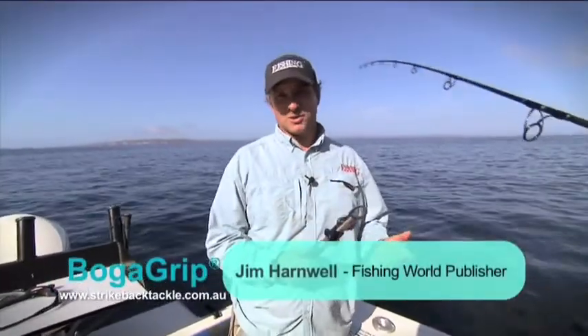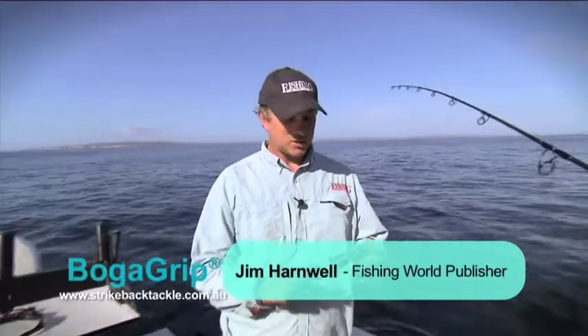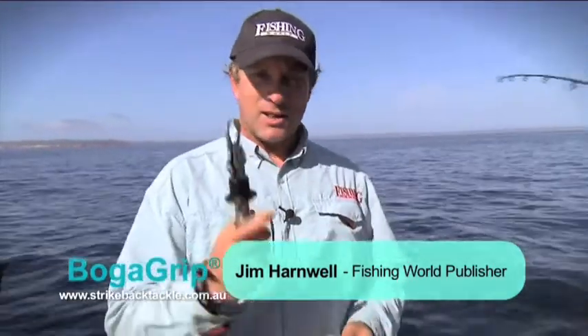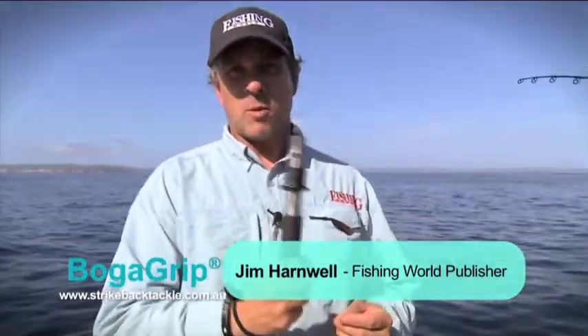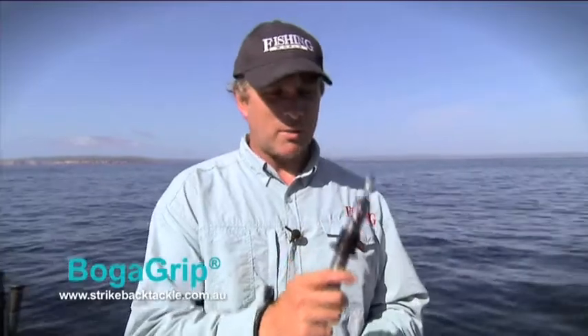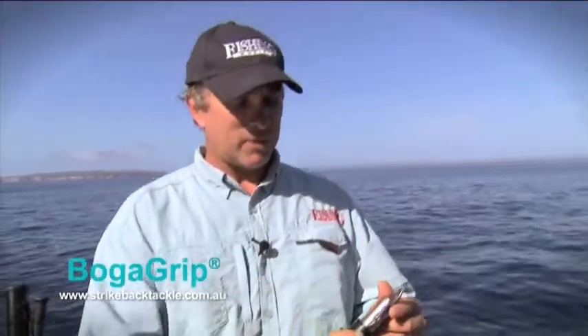There's plenty of fishing tools around these days, but these tools are one of the most handy ones you can ever get. These are called Boga Grips or lip grippers. There's plenty of copies around — most tackle companies make them — but these ones are the original and the best. These are my personal ones; I've had them for years and they function flawlessly.